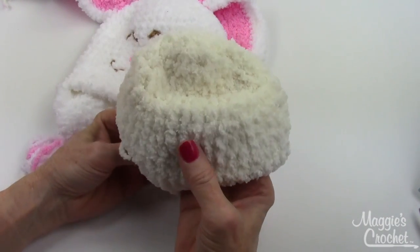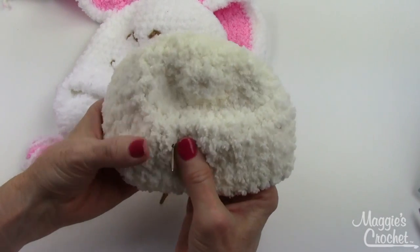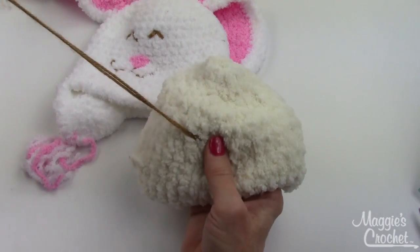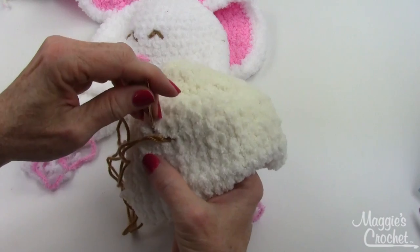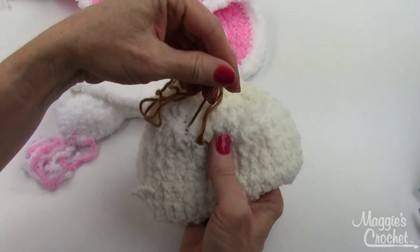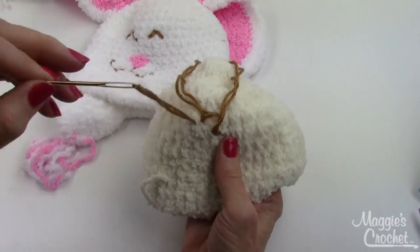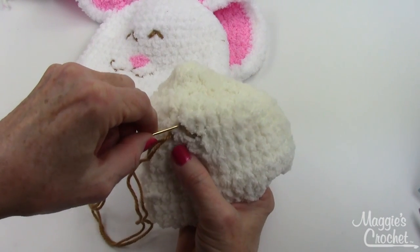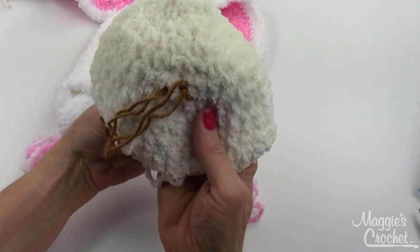Now work on the right side. Go into this single crochet stitch, then go one row up into the next single crochet over there, skip a single crochet, and come back down to this row to create the triangle shape.